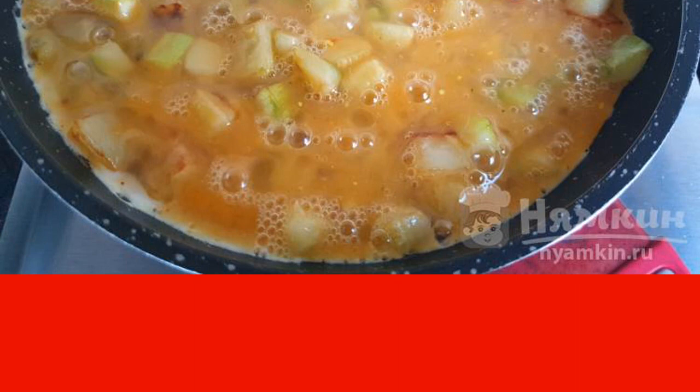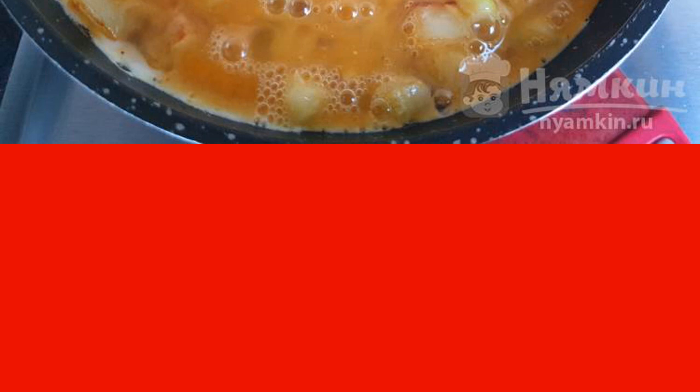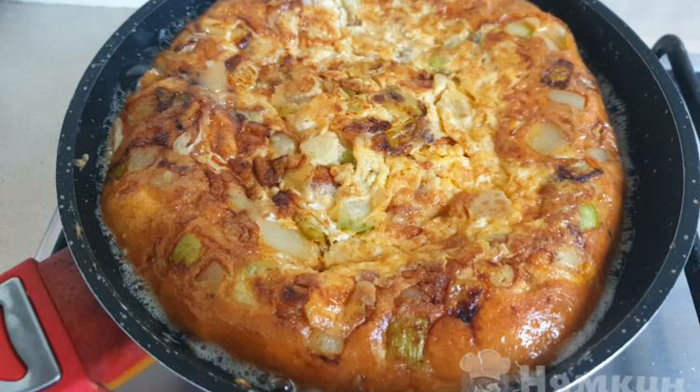In order for the omelette to be completely baked, it should be helped with a wooden spatula, slightly lifting and allowing raw eggs to get to the bottom. When the eggs are set, the omelette needs to be turned over.